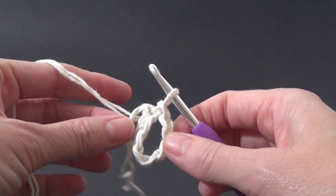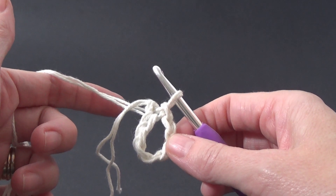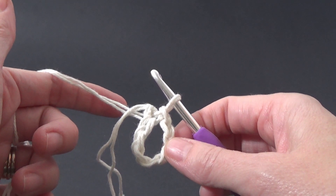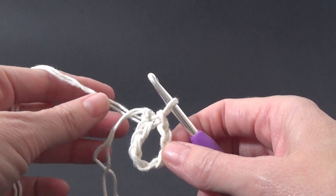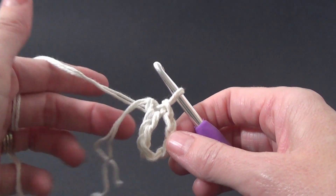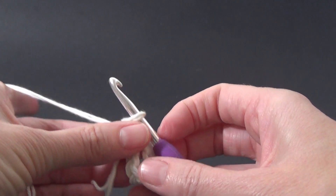So now we're going to work another lot of chains, and this is going to be the handle if you want to hang this up. It's just going to have an extra long chain so you can hang it up in the shower. If you don't want to hang it up in the shower, don't worry about doing this next bit — it's totally fine, you can leave it out if you'd like.